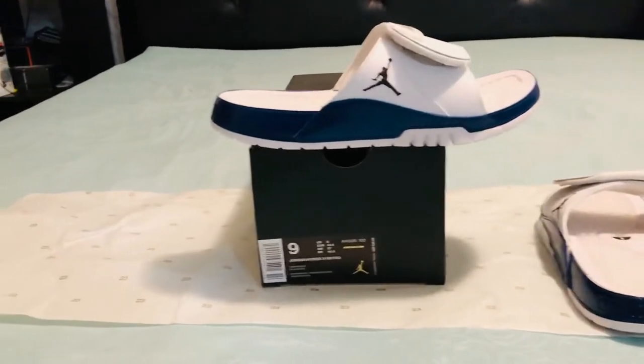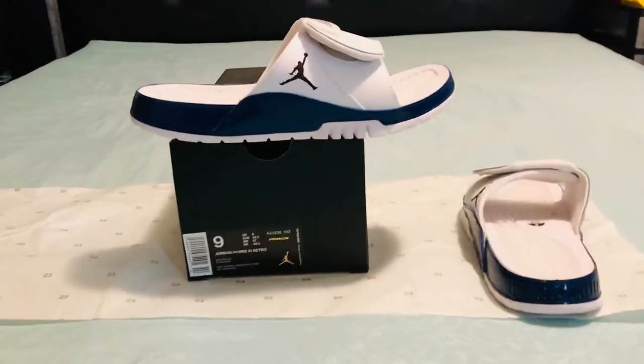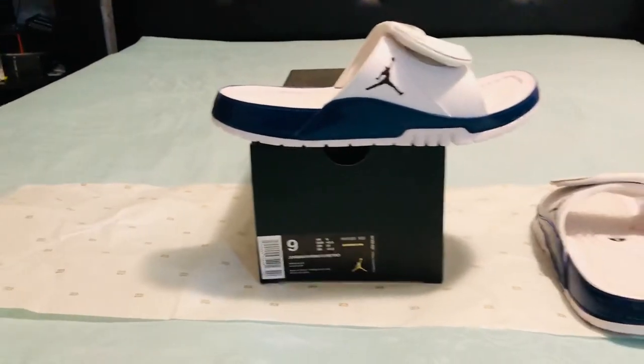All in all, it's a pretty good, nice, light shoe.